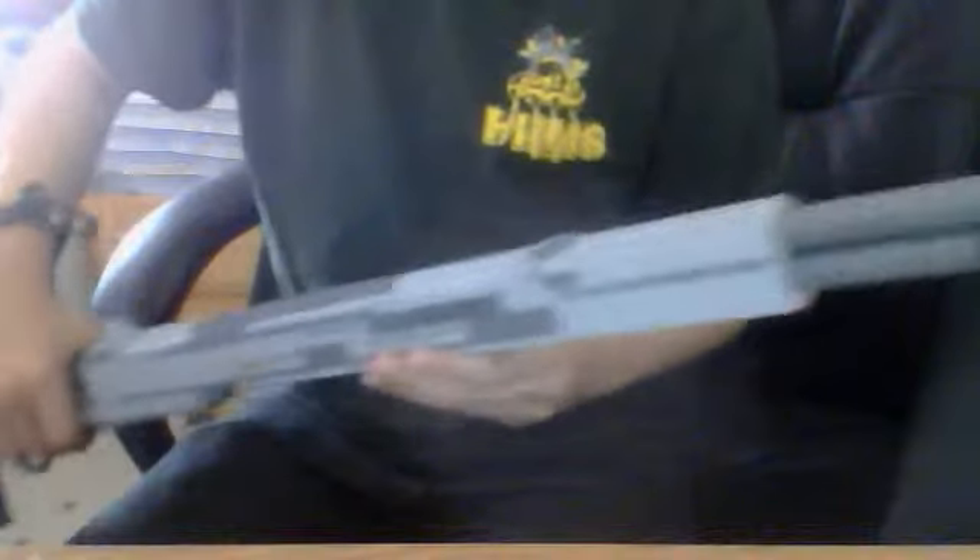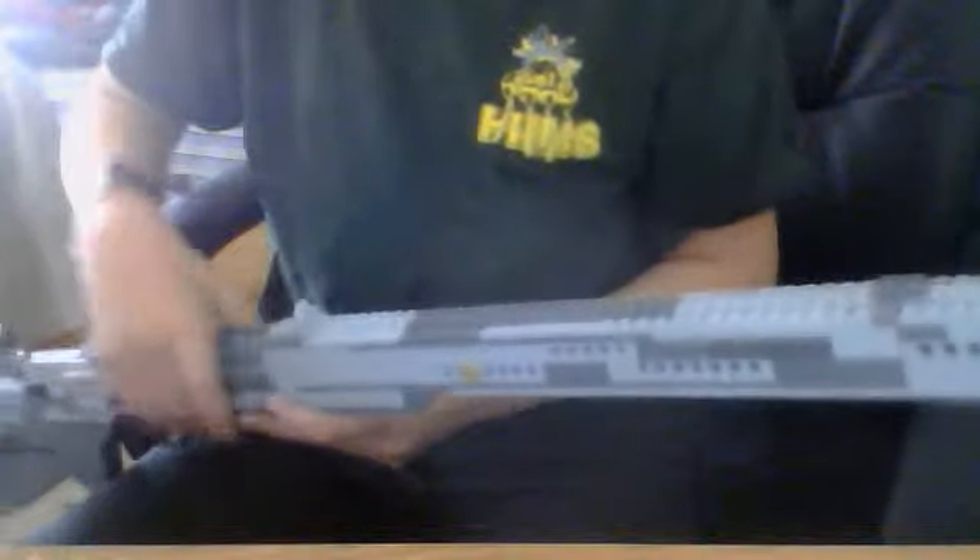Hey guys, this is MW2 NOSCOBA here, and I am bringing you my KAR 98K — or the KAR 98K — built by the Nazis in Germany. I'm not sure what year, maybe 1898.